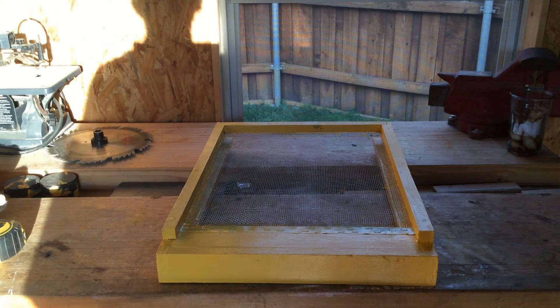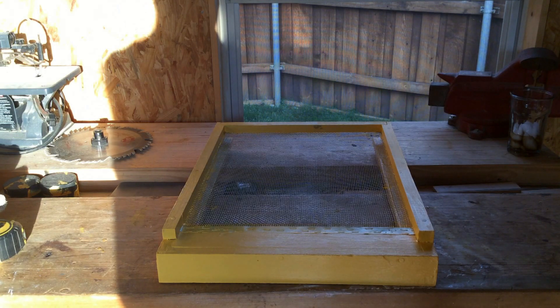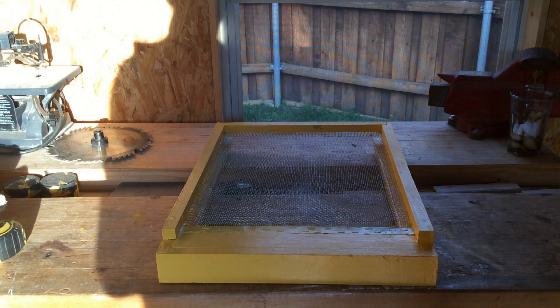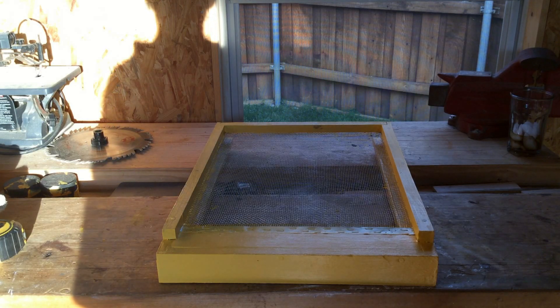I finished making the hive components for a new hive, and I thought before I put them into action I should show the beginners out there these components in case they're wanting to get into beekeeping. What I have, and what is the most common, is a Langstroth hive. There are other types of hives — top bars and such — but this is the most common type of hive that you'll come across, and it's the type I have.